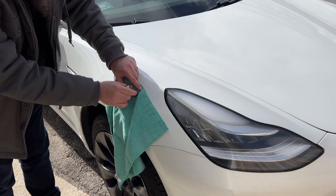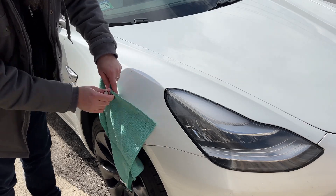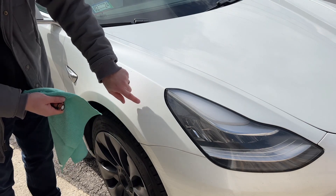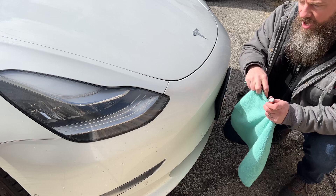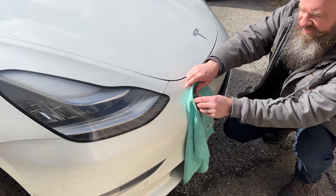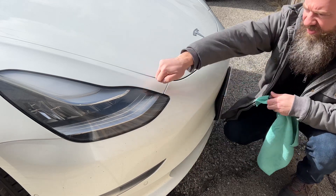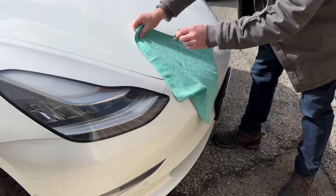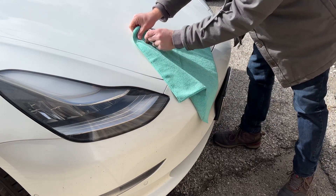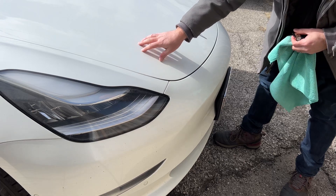We're going to start with this front fender area. If I put this on here, you'll see that it does stick — this is made out of steel. As you can guess, this bumper area is plastic; it's not going to stick in any way. So plastic here, steel here. What about the hood? The hood is made out of aluminum — it will not stick.